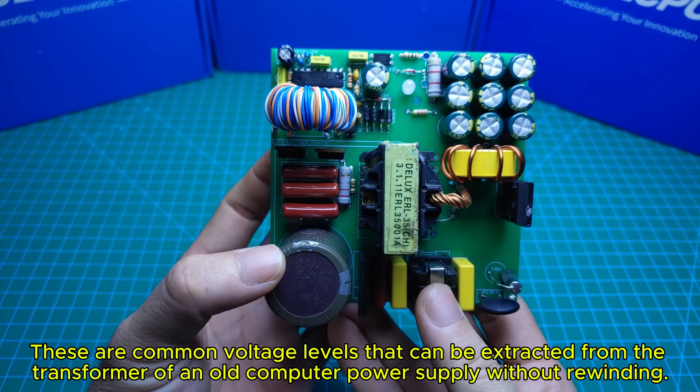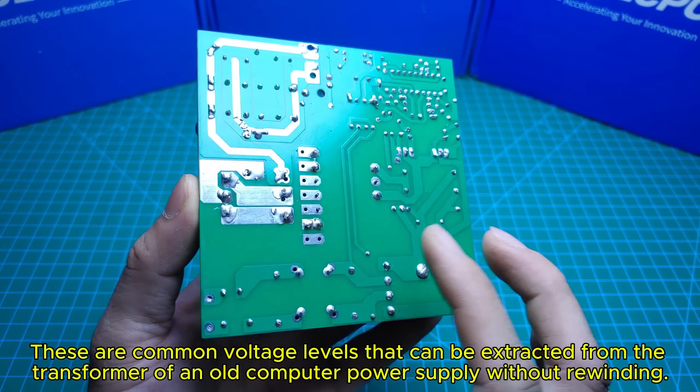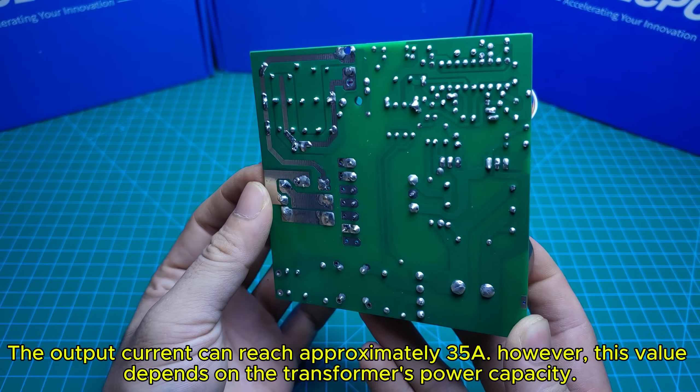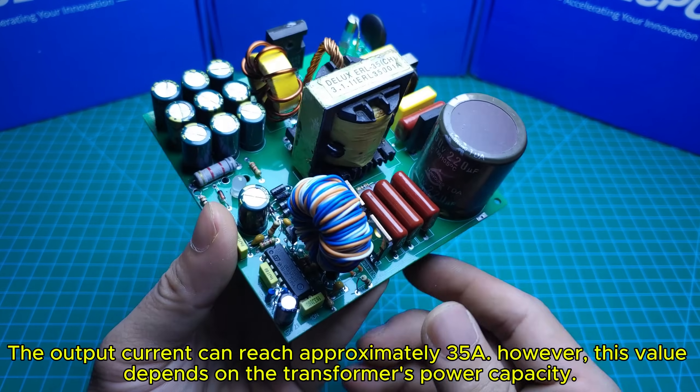These are common voltage levels that can be extracted from the transformer of an old computer power supply without rewinding. The output current can reach approximately 35A; however, this value depends on the transformer's power capacity.